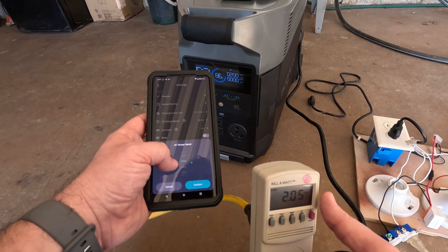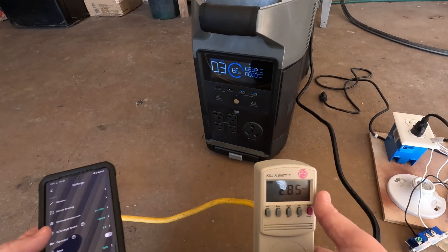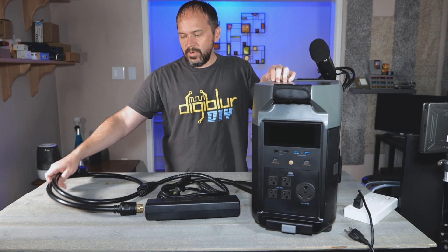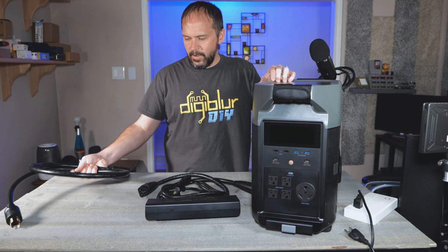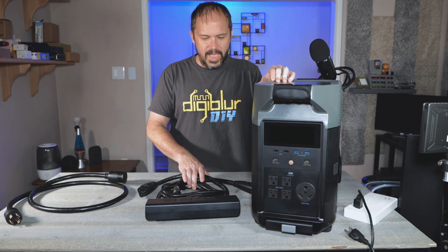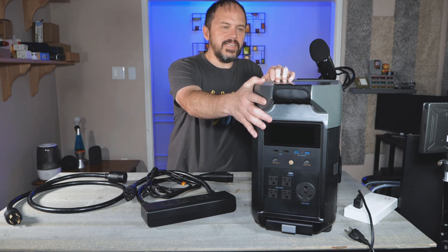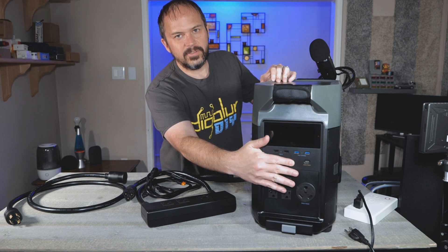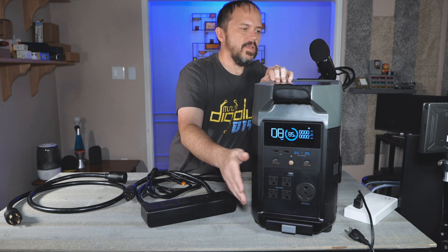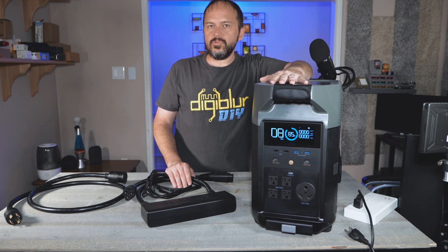You can dial that back — if you watched my previous video on the Sonoff Zigbee Mini Relay, I used one of these to test it and get the exact wattage I wanted, which is kind of cool. So you can dial that back, have slower charging, or if you're using a circuit that doesn't have a lot of capacity or has a lot of stuff on it, you can slow that down. They do send a cable with the dual power hub that plugs into the inlet.